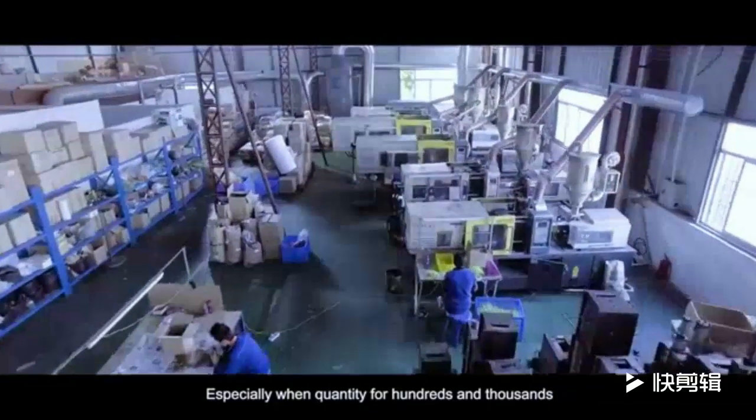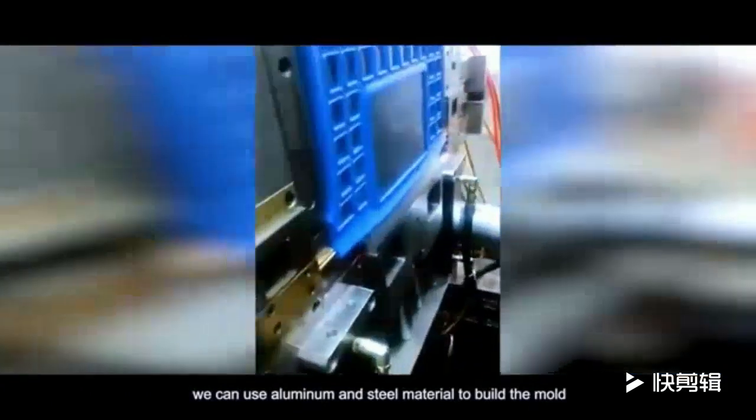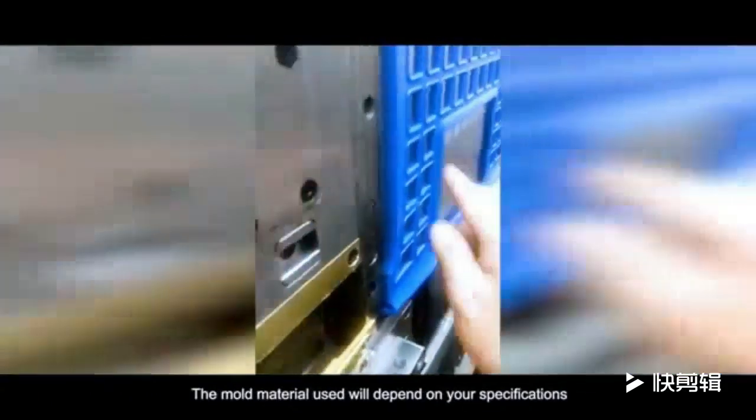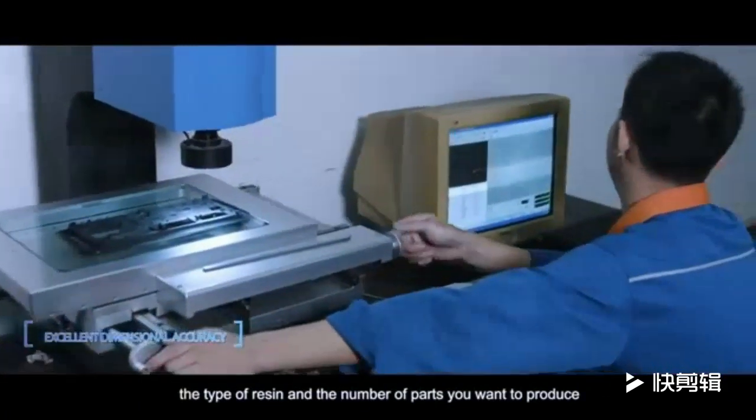Especially for quantities of hundreds to thousands, we can use aluminum or steel material to build the mold. The mold material used will depend on your specification, the type of resin, and the number of parts you want to produce.